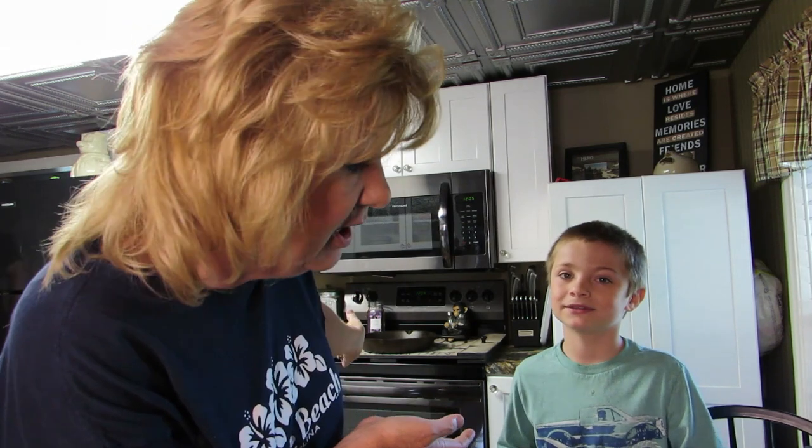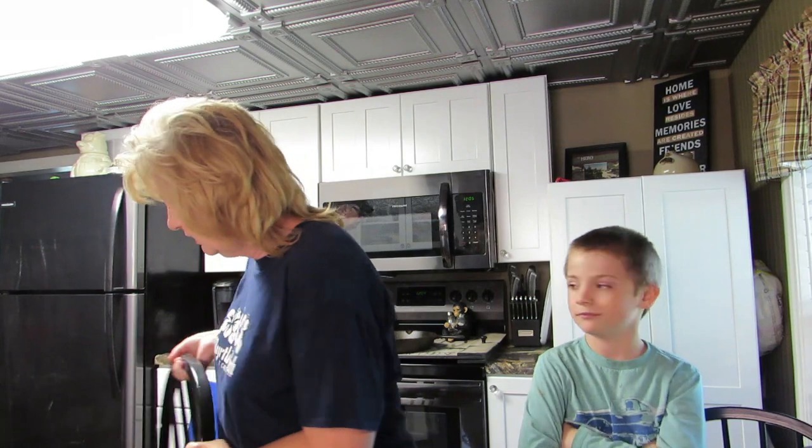Did I watch a video on this? Nope. Didn't even check if there are any videos on YouTube. He did his research — there's nothing out there. So this is a first: making Kraft macaroni and cheese in the Instant Pot. Are you ready to get started? Yep!